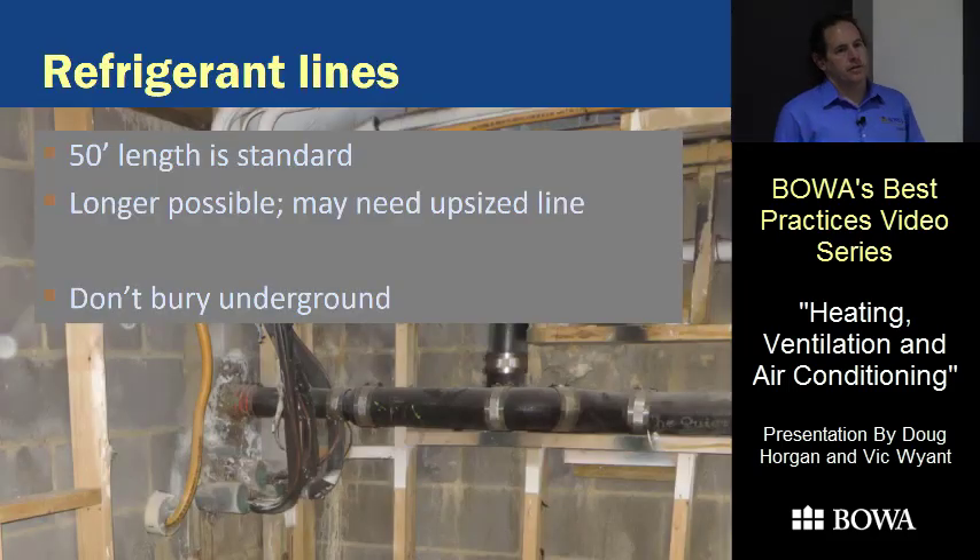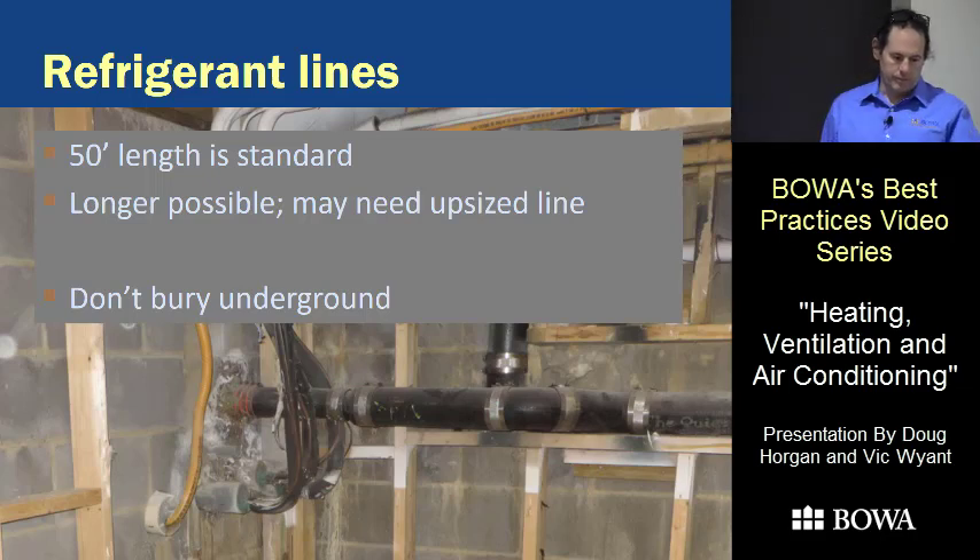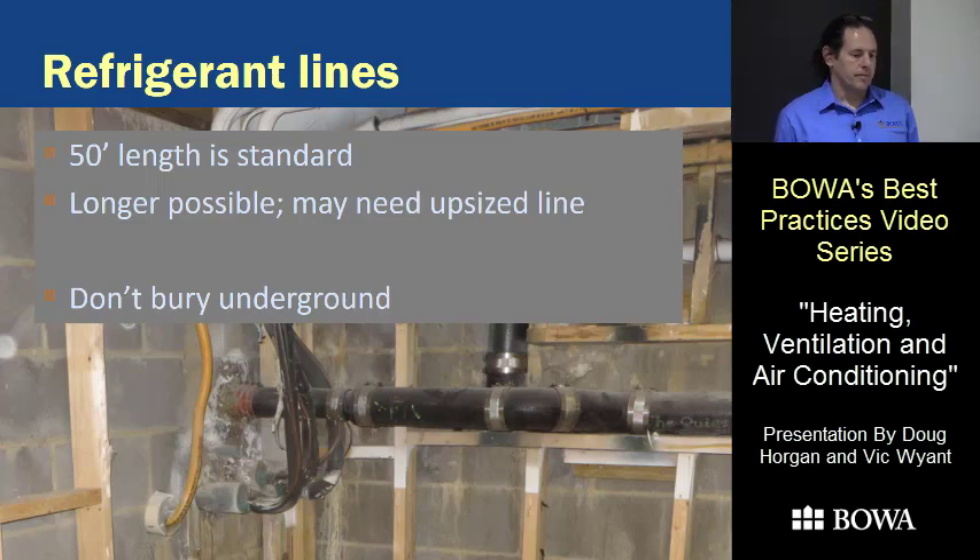On refrigerant lines, anywhere within 50 feet of the indoor unit you can put your outdoor unit. You can go further with a little calculating and extra money — you may need to oversize the lines and buy more refrigerant, which has gotten expensive. One important thing: unlike in this picture, don't put refrigerant lines underground. The ground is very conductive and sucks the heat out of the lines. For heat pumps in particular, it can take about 20 minutes for them to start warming up because the ground takes all the heat before it reaches the house.